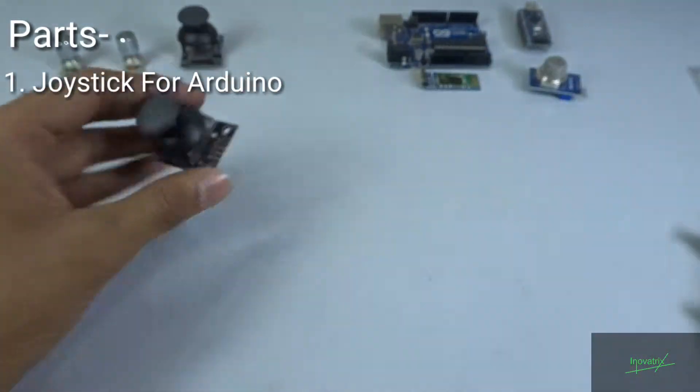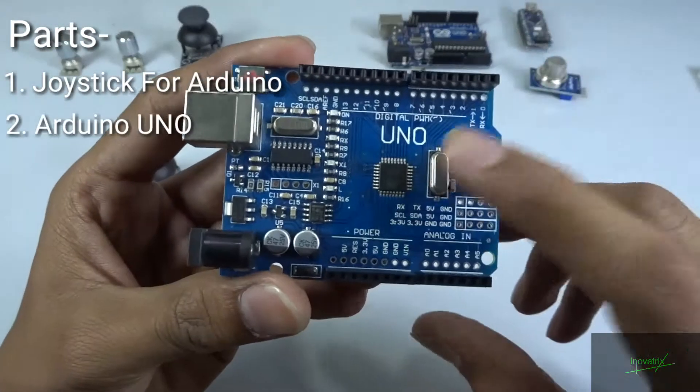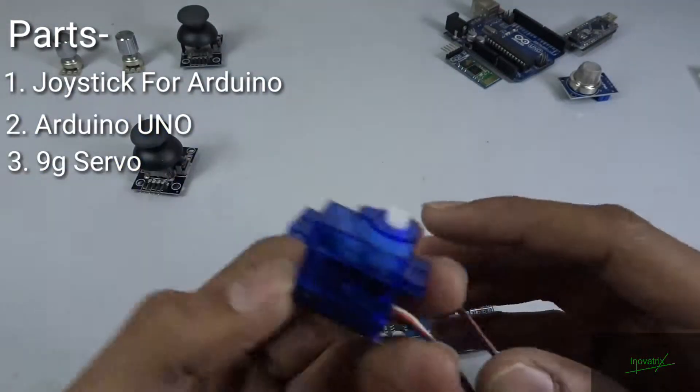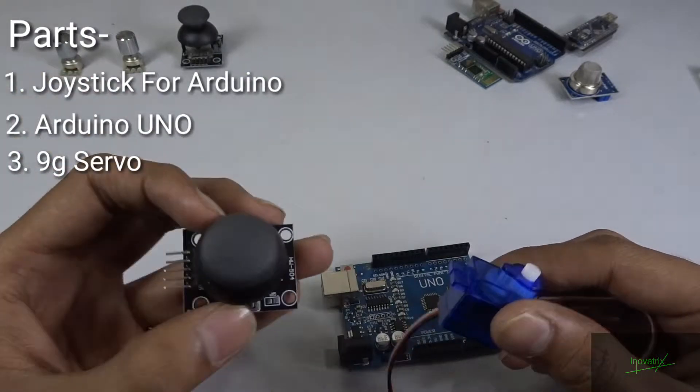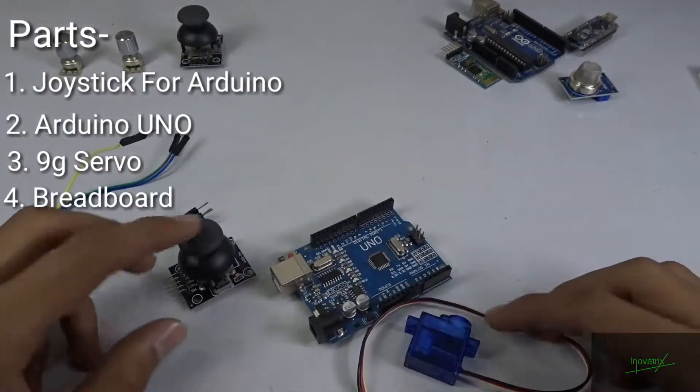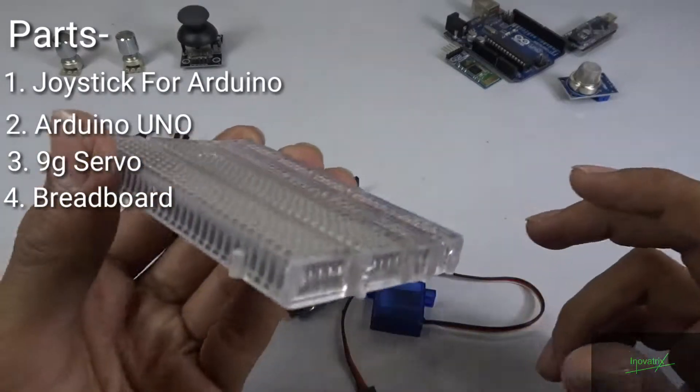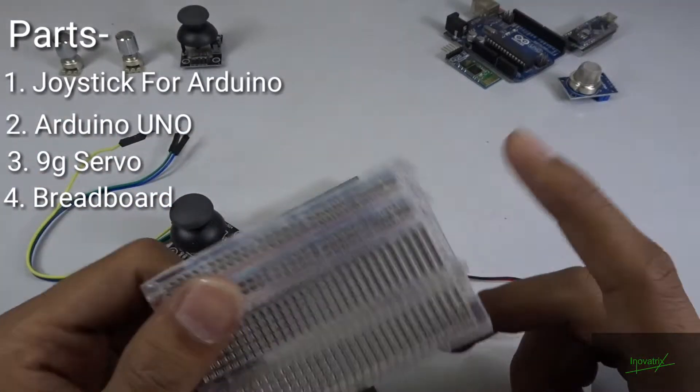Here I am using an Arduino Uno and a 9 gram servo, which I am going to control with the joystick. For all the connections, we must need a breadboard — this one is a mini breadboard. So let's get started.